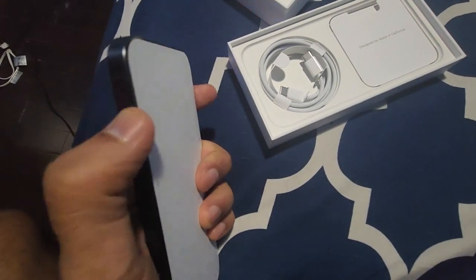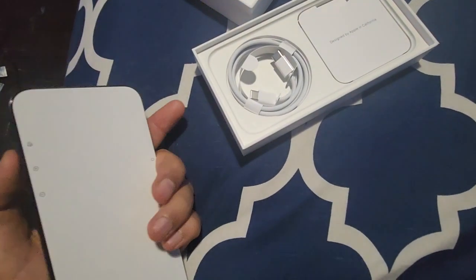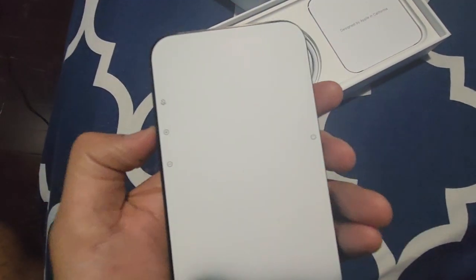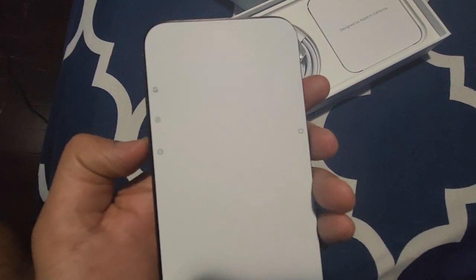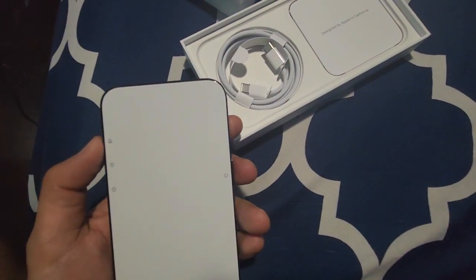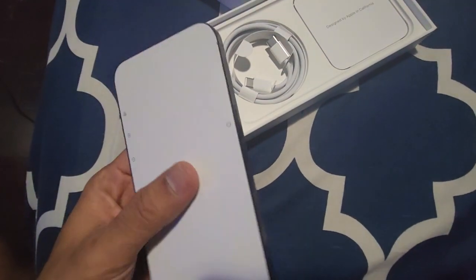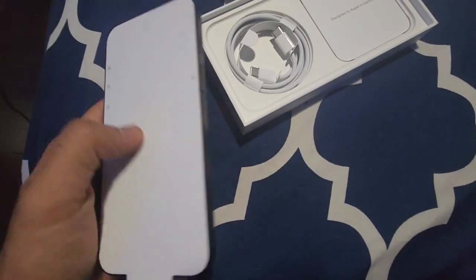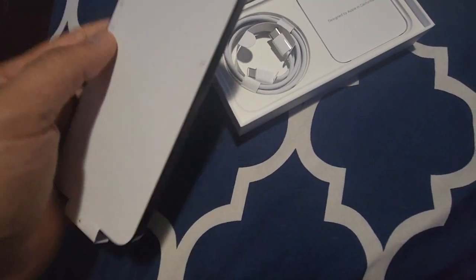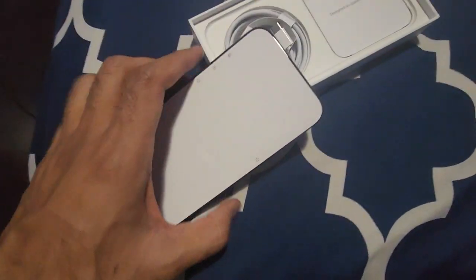The mute button is still there but it no longer slides up and down — it now looks like a push button. On the other side you have volume increase, decrease, and the power button. I'm not going to turn it on right now; I'll do it tomorrow when the cover arrives. Thanks for watching, please subscribe to the channel!